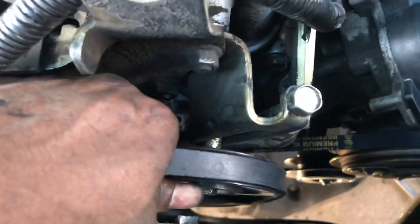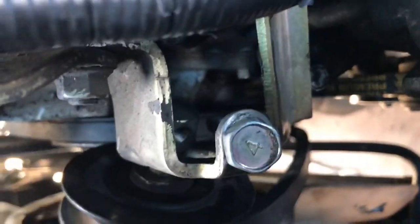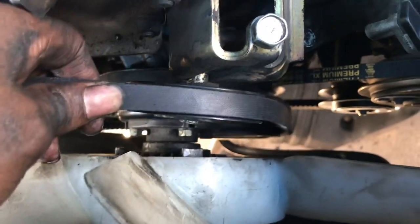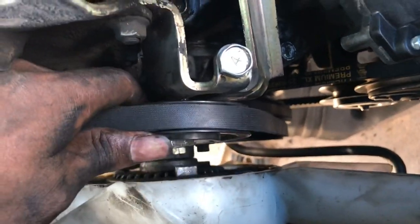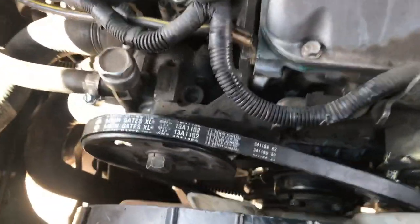For the last belt, run it through the fan and put it on normally. I loosened the pulley and tensioner all the way because it barely gives you enough slack to get that thing on. It should look something like that, then you just put the tensioner bolt back in and tighten everything back up. And that's it — that's how you put your belts on your hard body D21.